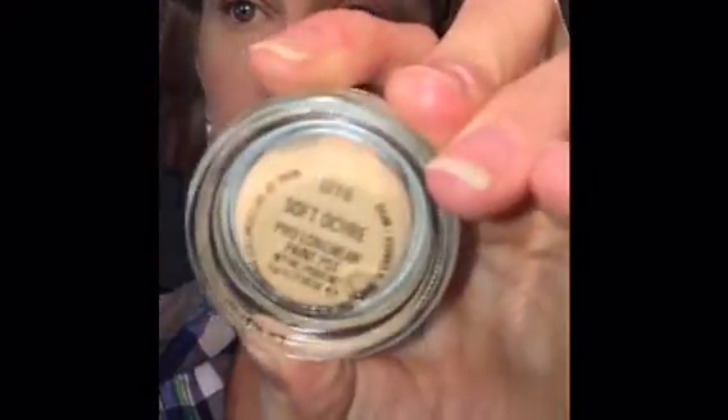I started out with MAC Paint Pot in Soft Ochre just to prime my lids. I just rubbed it all over with my finger and then patted it on to kind of set it into the skin.